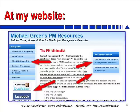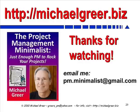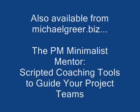Finally, you'll see in the bottom left there are a couple of icons. Click on those to follow me on Twitter or to go directly to the dedicated Project Management Minimalist Facebook page. Thanks for watching, and thanks for making life simpler out there by becoming a Project Management Minimalist. Thank you.